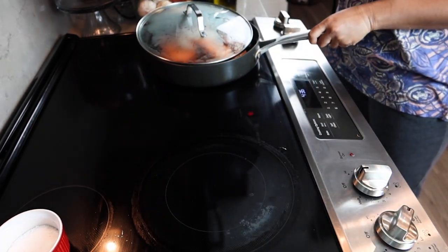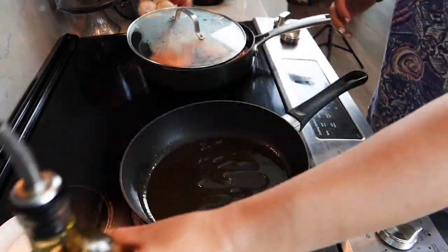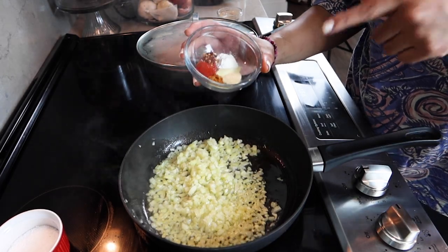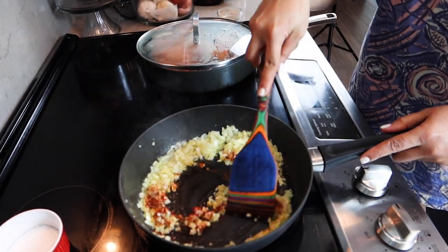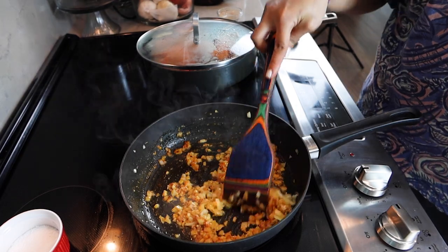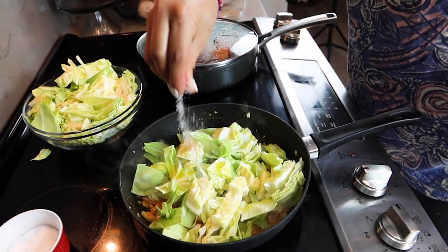Now I'm going to transfer over so you guys can see what's going on in this pan — that one will keep doing its thing back there. I'm going to add in a generous amount of olive oil because it is fried cabbage technically. Then I'm going to add in some onions and garlic, and add in my blend of spices right with the oil so we can get them to bloom a little bit. You really want to make sure you're seasoning the cabbage because cabbage can take lots of seasoning. So I'm going to go ahead and add in our cabbage now, a tiny bit more oil, and some salt and black pepper as well.